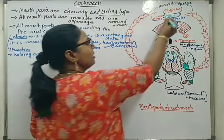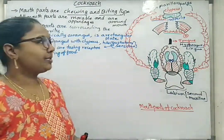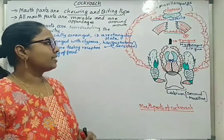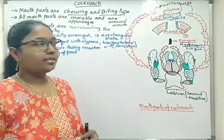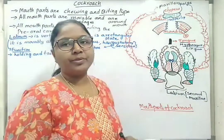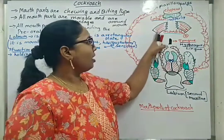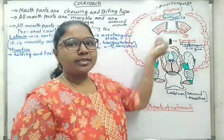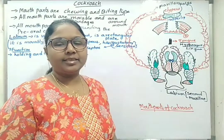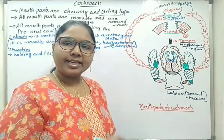Next are mandibles. Mandibles are a pair — they are unjointed, chitinous, and triangular in shape. They are movably attached via special muscles called adductor and abductor muscles. On the inner side, in the middle region, they have specially arranged chitinous teeth-like structures used for cutting and grinding food.